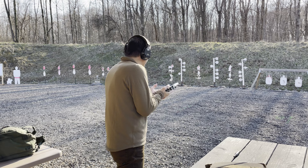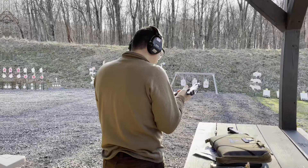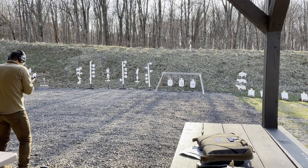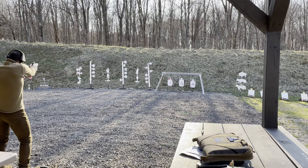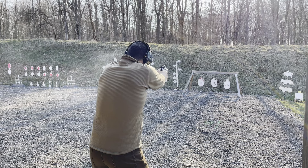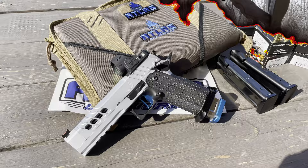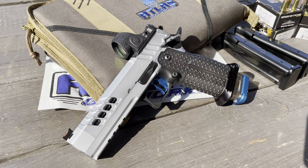All right, let's play around a little to see how it performs. Let's go. Awesome, absolutely love it. Let's go.